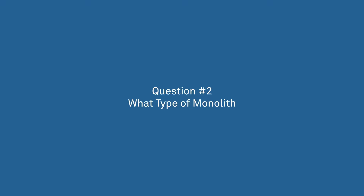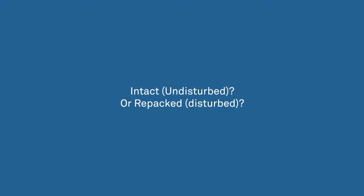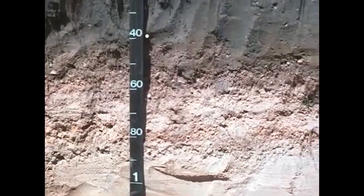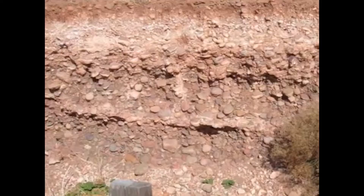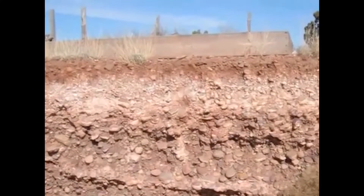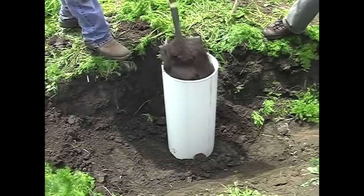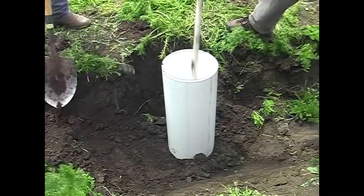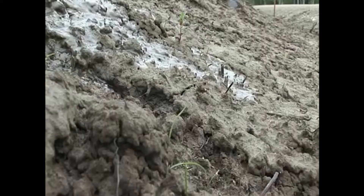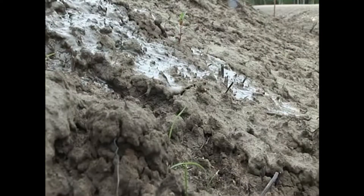The second question to consider is: will you be able to get an undisturbed soil core, or is a repacked monolith suitable for your application? An intact monolith is always preferred because it provides a representative sample of the native soil structure and hydraulic properties. However, it is fairly difficult to collect, and in some cases, like in very rocky soil, it can be impossible. Its disadvantage is that you may create hydraulic discontinuity from the native soil, increasing the chance for water to be artificially diverted from or directed towards the drain gauge.